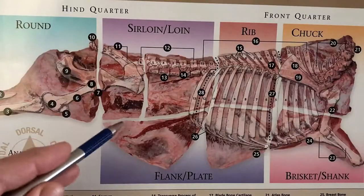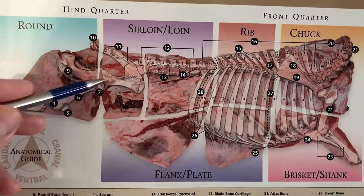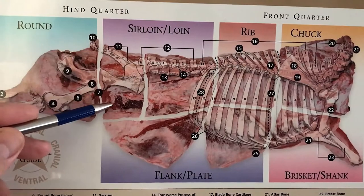Tri-tip comes in two for each cow. If you split the cow in half, each carcass of the cow has one. You find it in the bottom loin of the cow or the carcass — right in this area over here. There is where you will find the tri-tip.